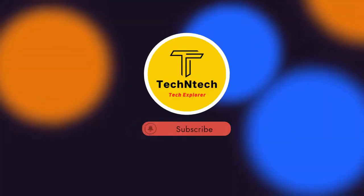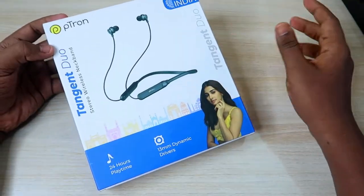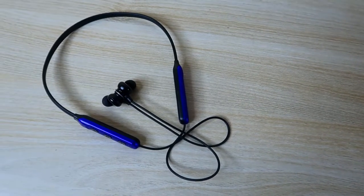Hey guys, welcome back to our channel. If you are new here, please subscribe below. In this video, let's do a Ptron new launch — the Ptron Tangent Do bluetooth earphone unboxing and quick review.